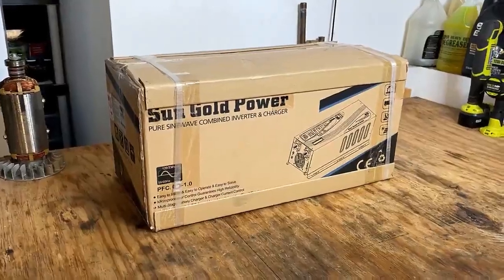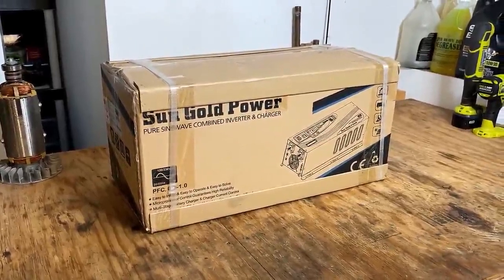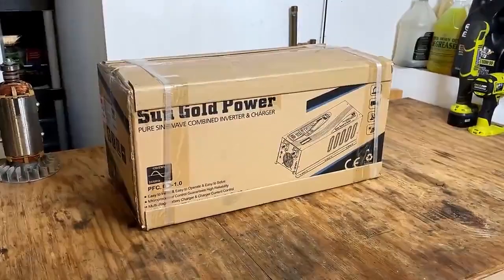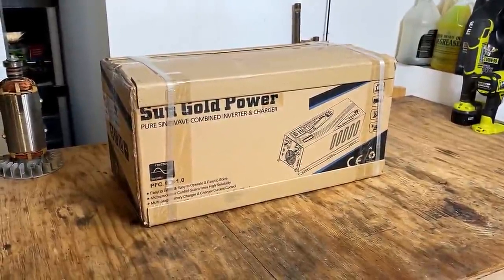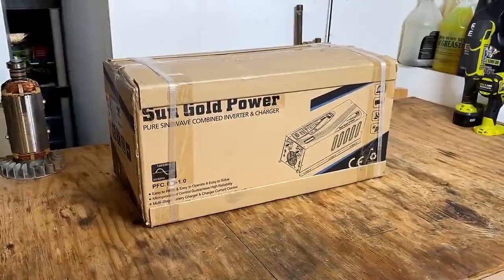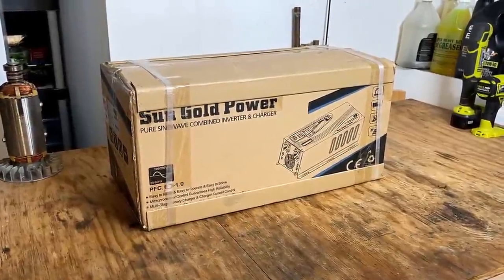Hey guys, welcome back. So on the bench here I have a 3000 watt pure sine wave inverter made by Sun Gold Power. And this is not just an inverter — it actually has quite a few features which makes this a complete solution for powering your home with uninterrupted power. So let's get it out of the box and take a look.